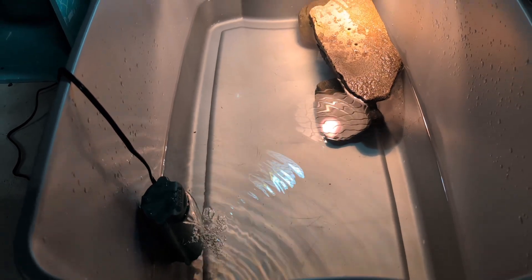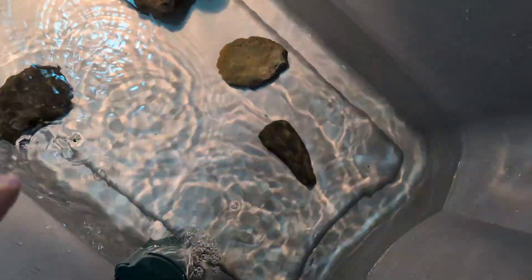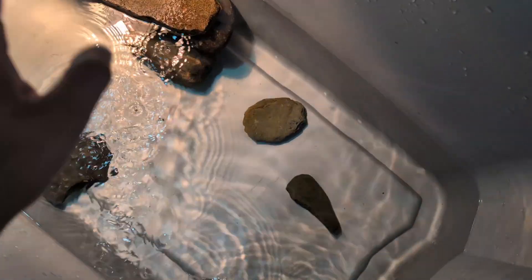It's a simple enclosure — it certainly could be much better. He could have a sandy substrate bottom, but it's fine. Now to add in his rocks. He likes to push the rocks around, and they also help wear down his claws.